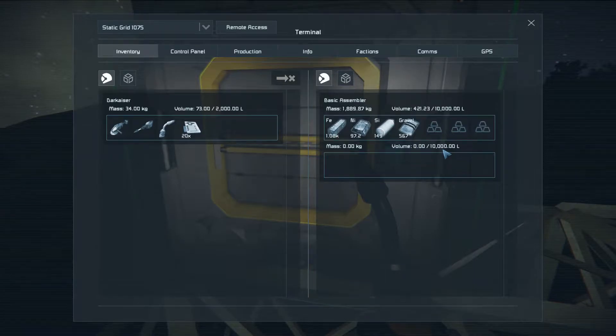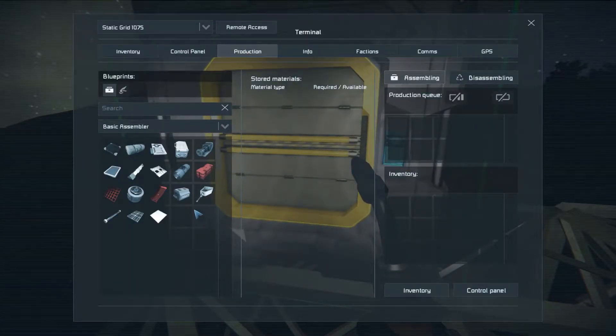You can carry — at the current settings — 10,000 liters worth of material. I put in 421, so you can put a tremendous amount in this thing and it won't be full. It will also hold a lot of produced items. One thing I know I'm going to need since I'll be building batteries is power cells.